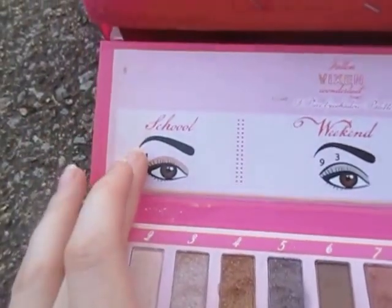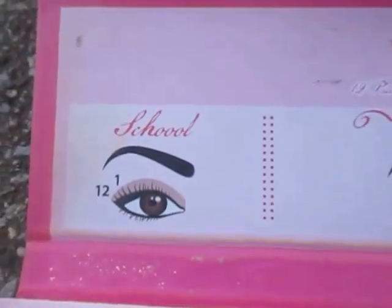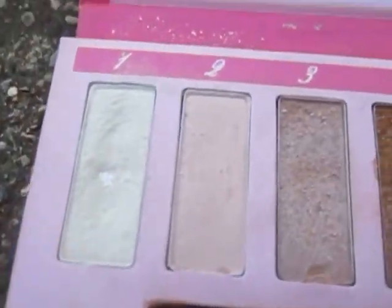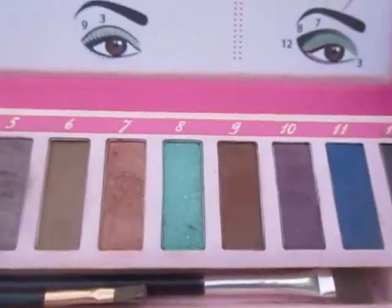It shows you how to do the school look — which I just now noticed has three O's — the weekend, and party. As you can see, I've hit pan on the first one because I like to use it in the corner of my eye. So those are the colors.